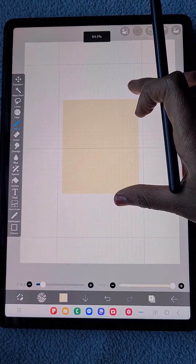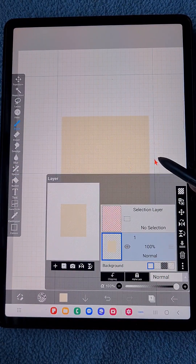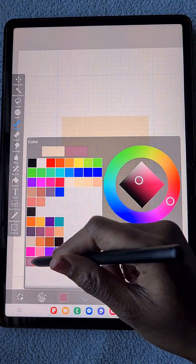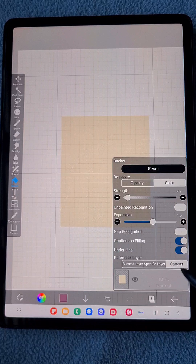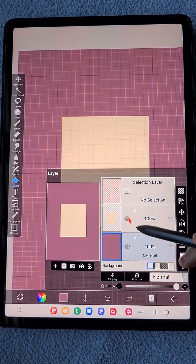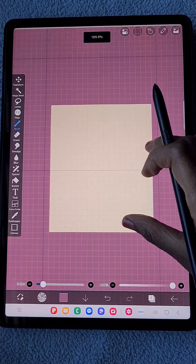I drew an extra dot and removed it using the lasso eraser. Now I want to fill the background, so I just created a new canvas using a purple-like color and filled it with that, then came back to my rectangle.